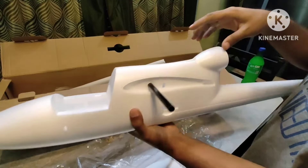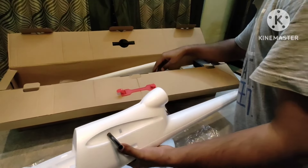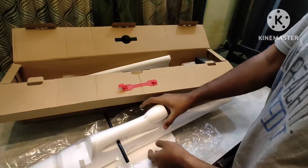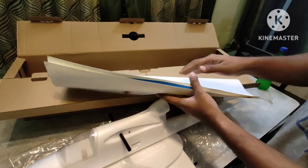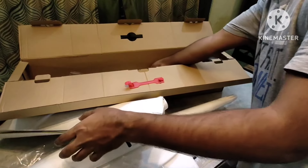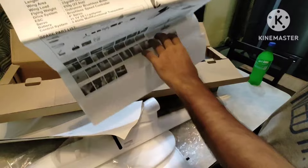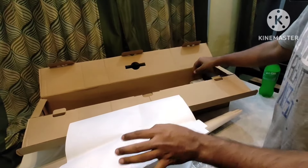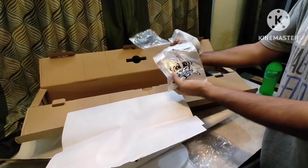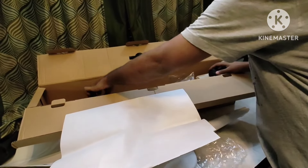Now we are fixing the wings. This one is the sticker sheet — it came with decals. This is the installation instructions showing how to fit the aircraft, though not everything is clearly mentioned and you have to figure some things out.